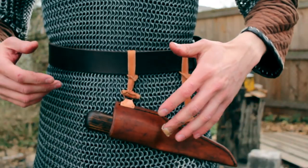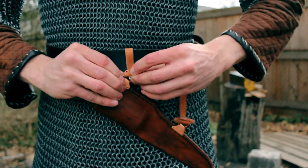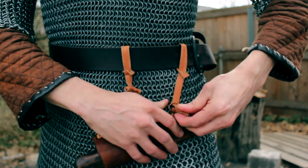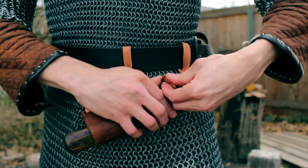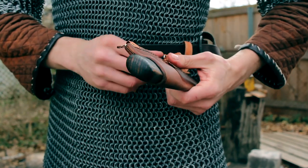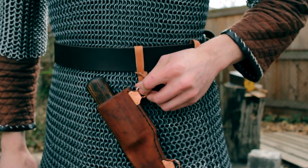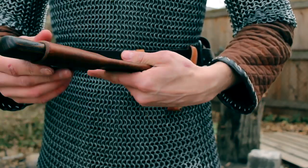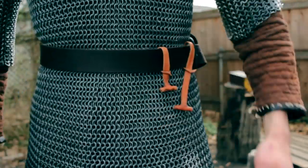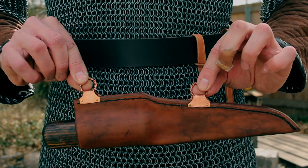You can wear it around and if you want to take it off you can do so without undoing the belt. It's a secure method — easy to get these off but not super quick, so it's not something that's going to come off accidentally. If it's a smaller knife you could even suspend it by just one jesse if you want, and leave the other on your belt.